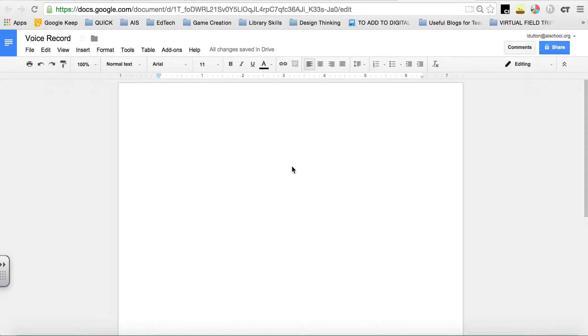Voice recording in Google Docs is super easy. It's a fairly new tool, so it's not 100% accurate, and it really does work best in a quiet room, but it's really good for taking notes quickly, recording your thoughts, and it's probably good for people like me who should work on their diction and mumbling less.